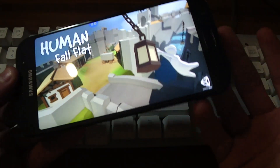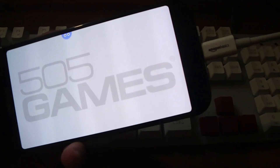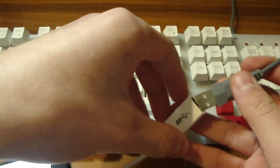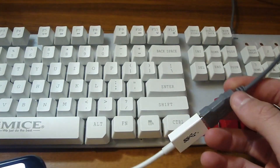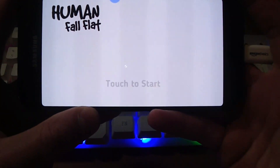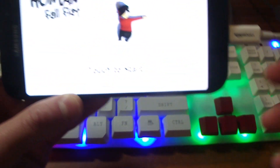Okay so I'm now in a game — I thought why not try it with Human Fall Flat. All you're going to have to do is plug the adapter into your phone and then plug the keyboard cable into the adapter. The keyboard is going to turn on, but as you can see the keyboard is not actually working.